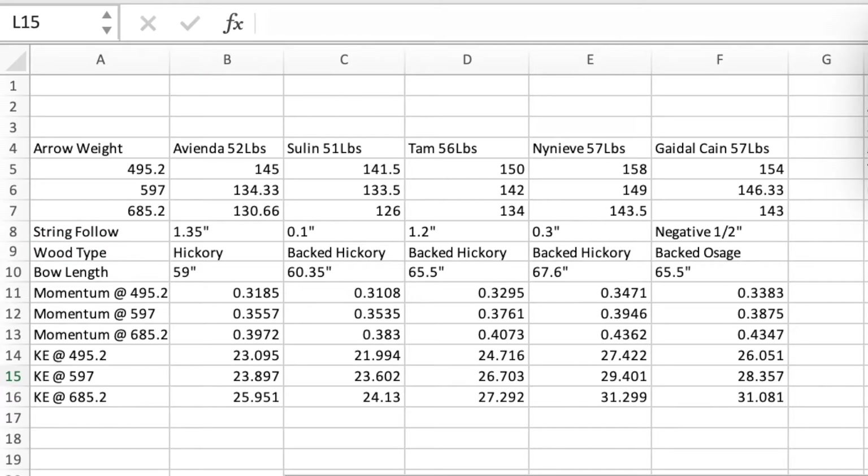In the preliminary testing of my bows, I got the bows out, shot the different weight arrows several times, and then averaged the speed in feet per second. Each column is dedicated to a bow: Avienda, Sulin, Tam, Nynaeve, Gaidel Kane. These are the average arrow speeds and these are the arrow weights. All the other calculations, such as momentum and kinetic energy, hinge off of this average speed. I also documented some bow characteristics to see if there are any outliers that might make a bow more efficient — such as string follow with the unstrung bow, the wood type, and the bow length.